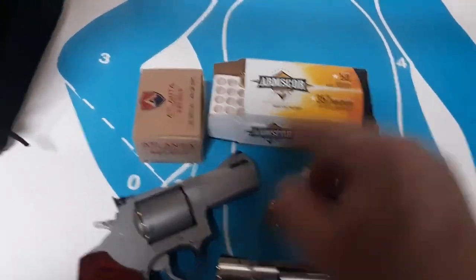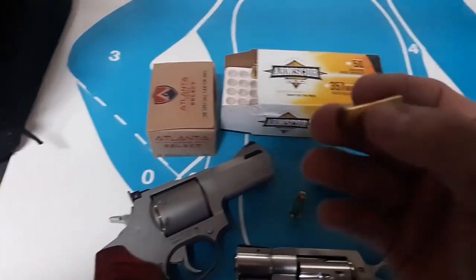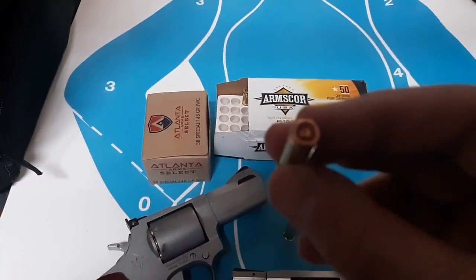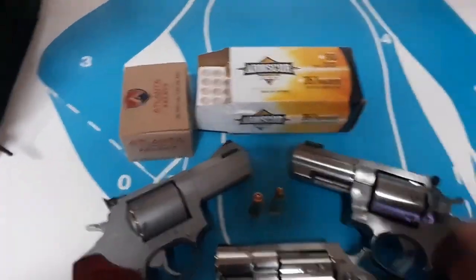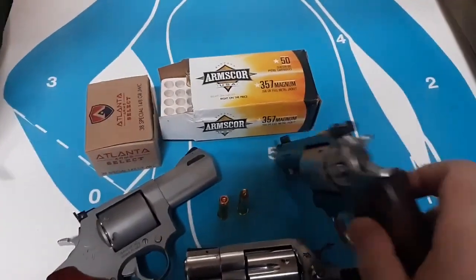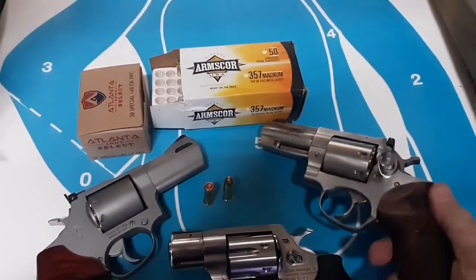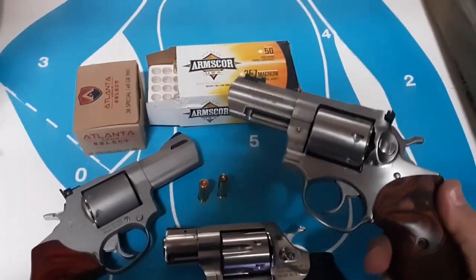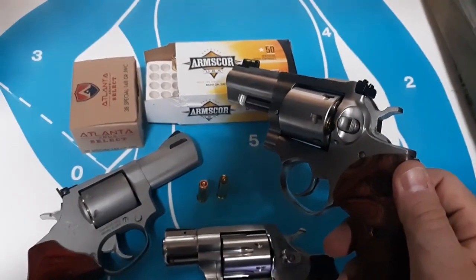I got some Armscor .357 Magnum and some Atlanta Arms Re-Man — these should be pud loads, wad cutters, probably accurate, probably smokey. But I'm actually going to shoot some .357 Magnum really expensive hollow points, because this gun was gone over with the M-Carbo kit and sanded a bit by a knowledgeable guy. The trigger's really nice now.